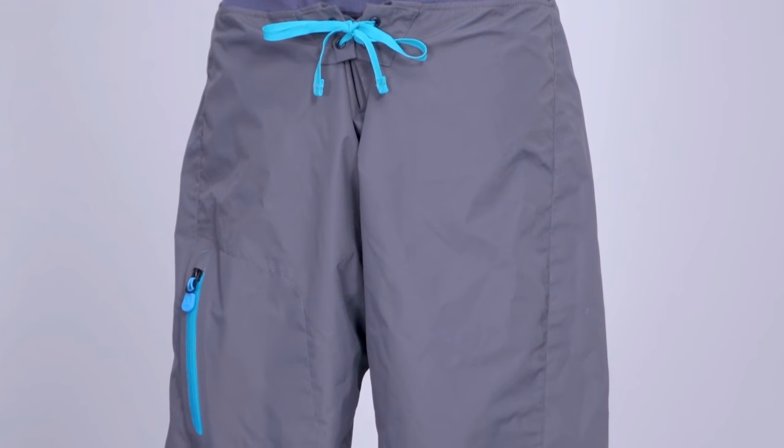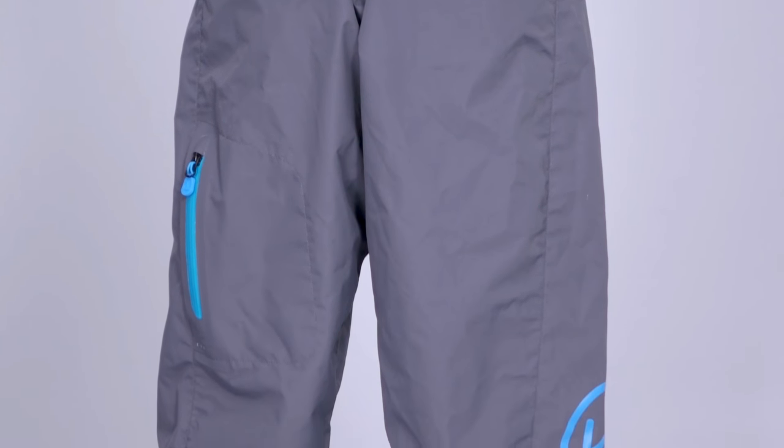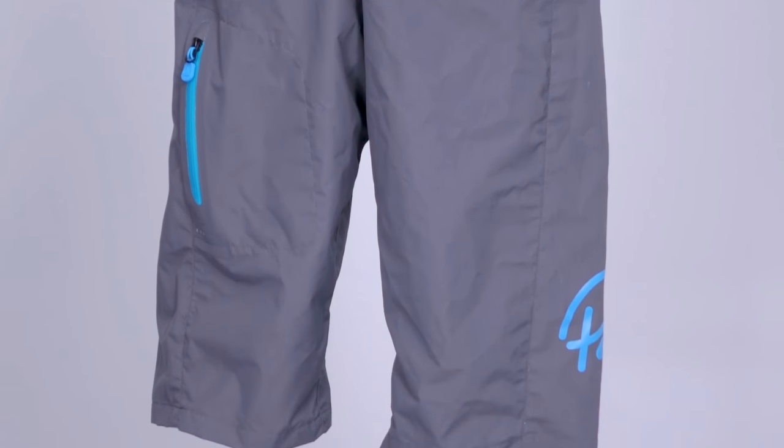The Horizon shorts are perfect for those days when it's too cold for board shorts but too warm for your dry trousers or dry suit. Long knee-length board style shorts upgraded for rafters, kayakers and river people, they're available in a men's and women's version.